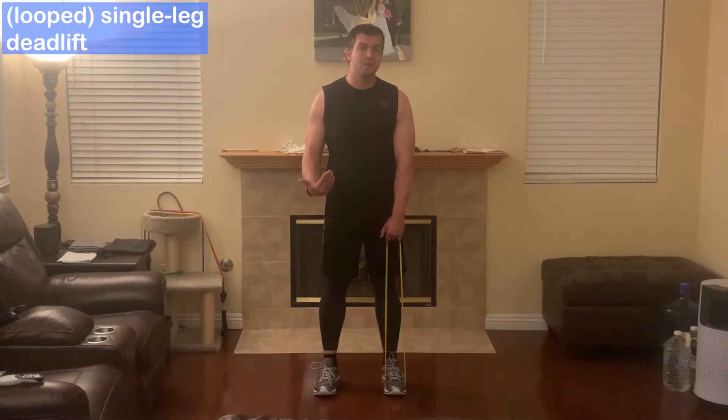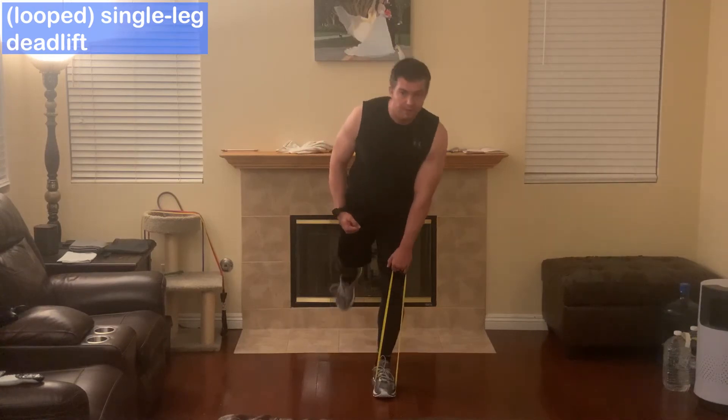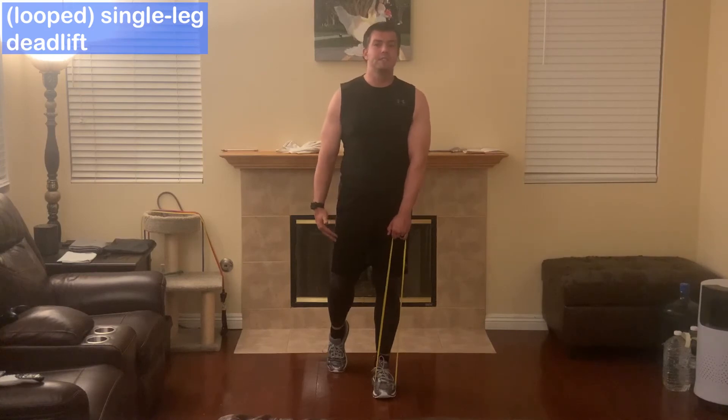Next exercise is going to be the one-legged deadlift using a band. You can do it without a band, but I think it's harder and you don't get that same resistance. So this is how you're going to do it — stick the leg back and then lean forward, then come up. You can always tap your back leg on the ground for balance, or keep hovering it if you're a little bit more advanced.